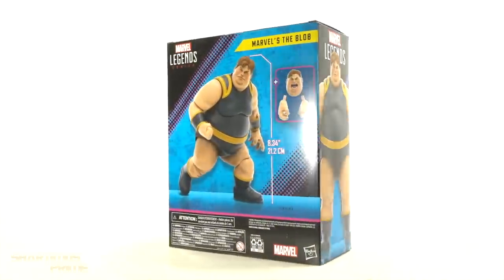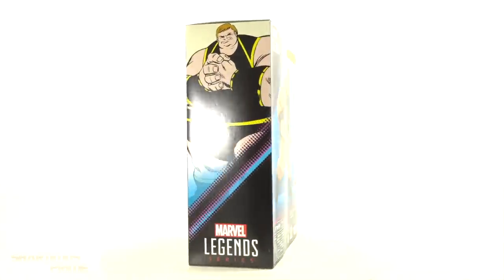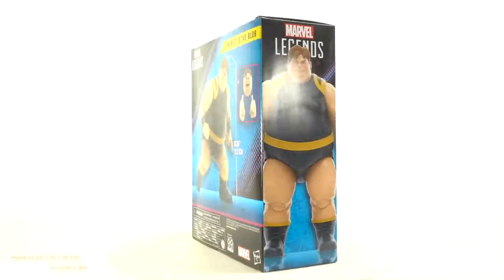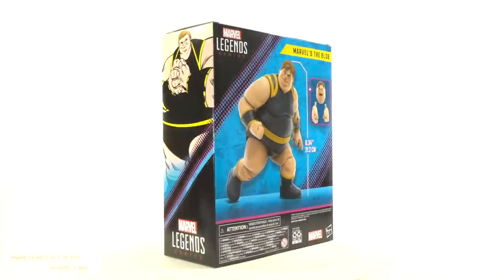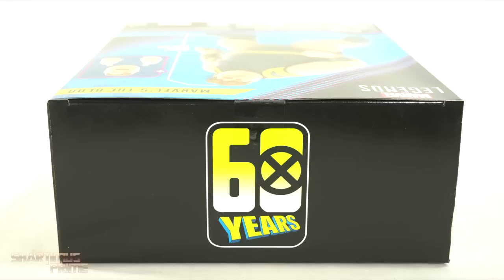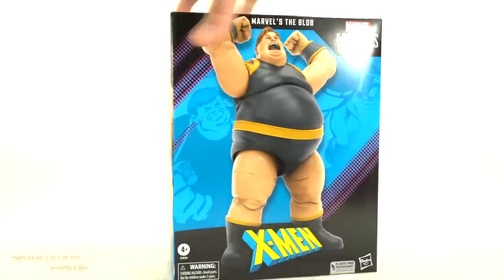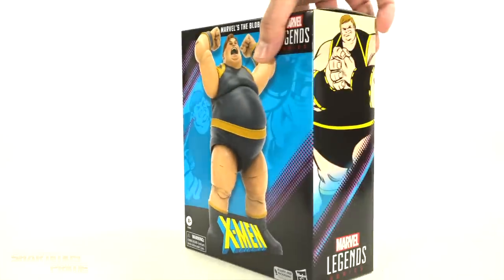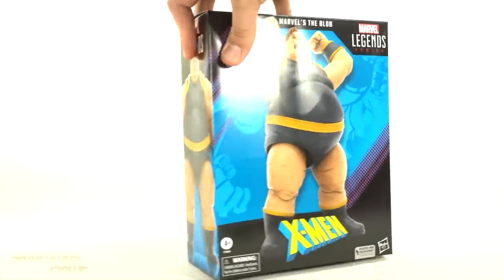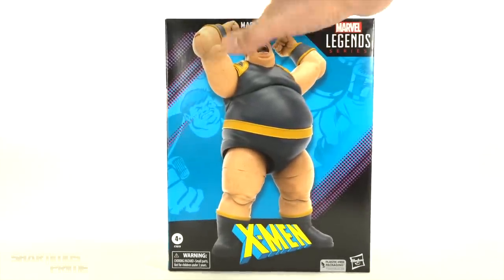Anyway, we have some artwork on the front behind the 3D rendered image of the Blob. We get a 3D rendered image on one side and artwork on the other, and then on the back you can see the Blob again with the accessories on the top. We have a 60 Years logo, not much more at the bottom, and the box is definitely a lot more simplified than what we've seen before in the past from Marvel Legends.